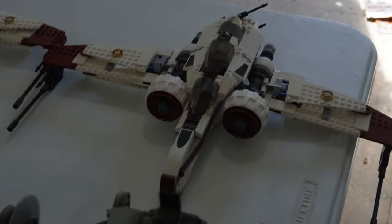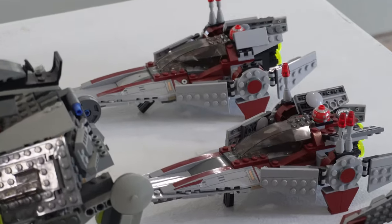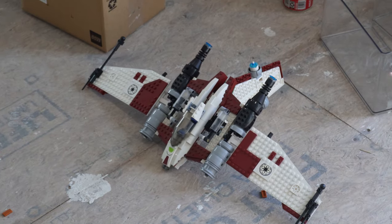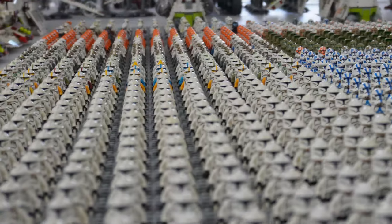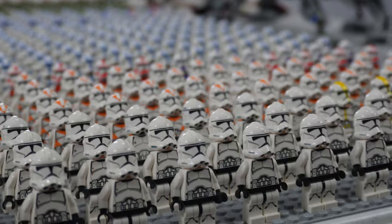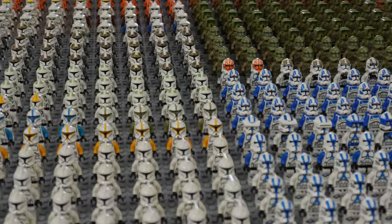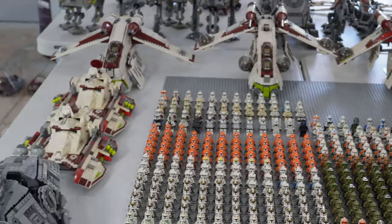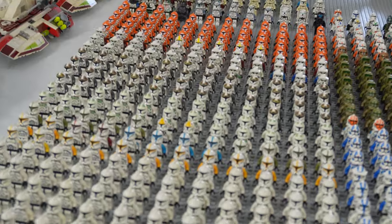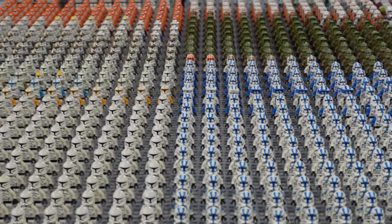For aerial vehicles we have two ARC-170s, a Republic Attack Shuttle, and two V-Wings which appear a lot in the Bad Batch show. We also have a V-19 Turret that didn't make the cut for the table. So there you have it - my clone army built in 24 hours. I haven't built this since 2020, so it was a great sight to see. Absolutely love all the new clone troopers in formation and getting all my vehicles on a table together. Thank you guys so much for watching - subscribe for more content like this!